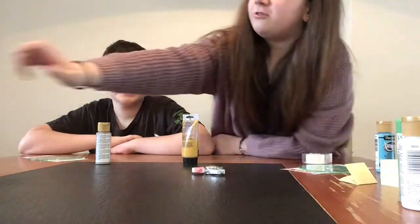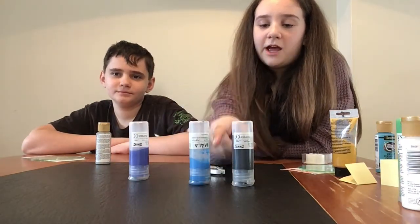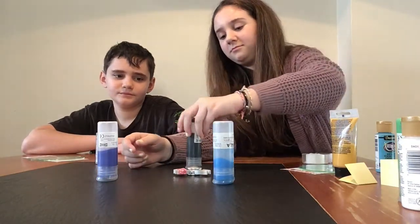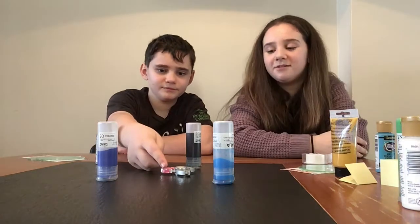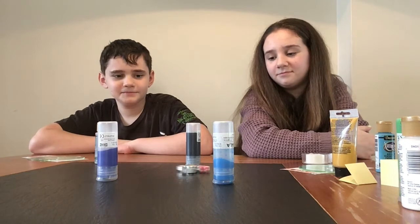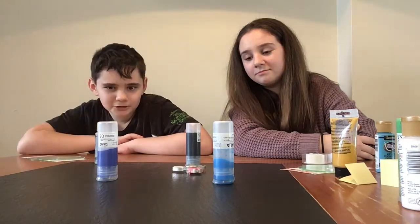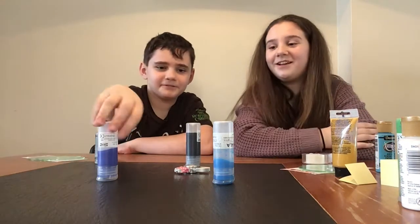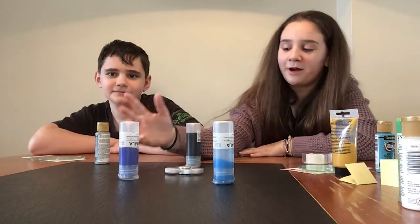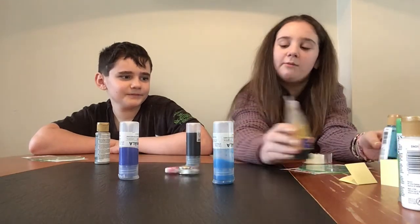Let's do the third round. For this round, we have a dark purple, a light blue, and a black. This time he's going to spin first. I hope I get blue or purple. He got purple. Let me spin now — I hope I get black since this kind of combination would probably work out.